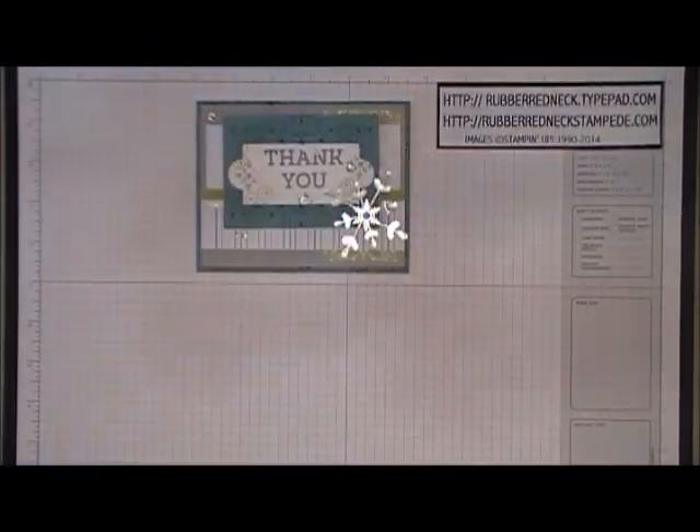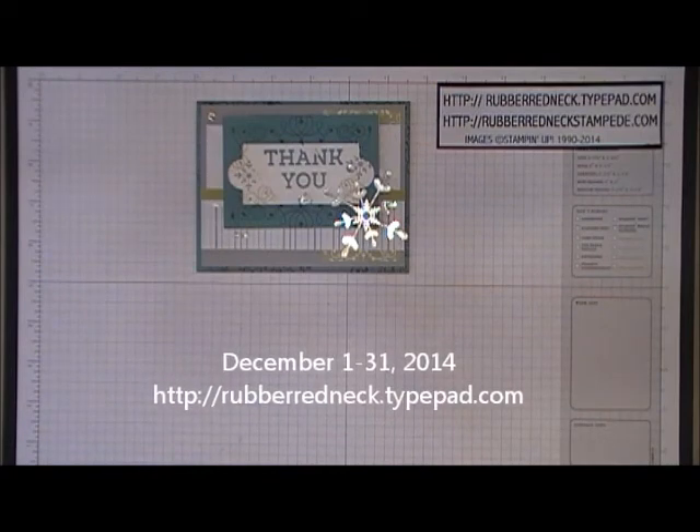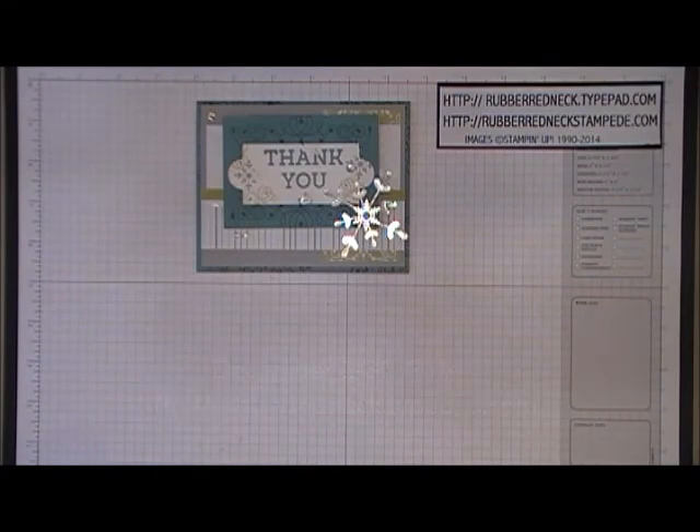This card is my customer promotion for the month of December, starting today December 1st through the end of the month, December 31st 2014. When you place an order online through my Stampin' Up store, you will receive this hand stamped card in the mail, along with an emailed mini PDF to recreate this card.